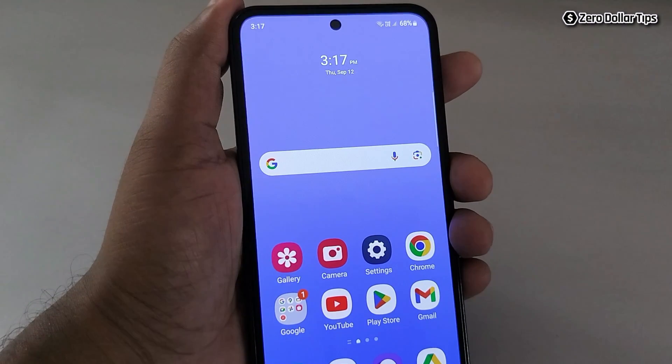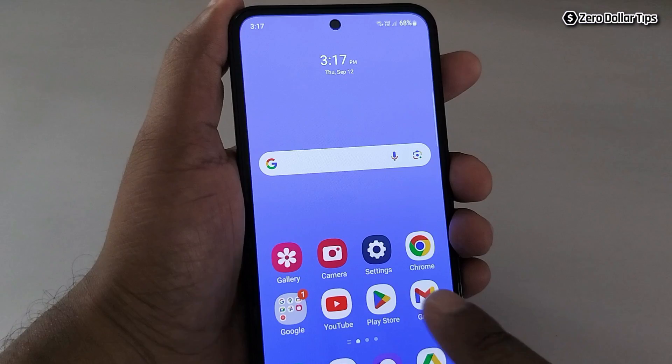Hi guys, if your Samsung Galaxy M35 phone speaker is not working properly and you are unable to hear any sound while playing anything or while calling someone, let's see how to fix this problem.